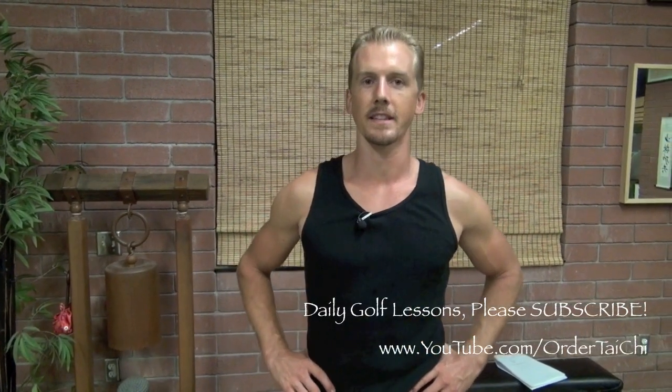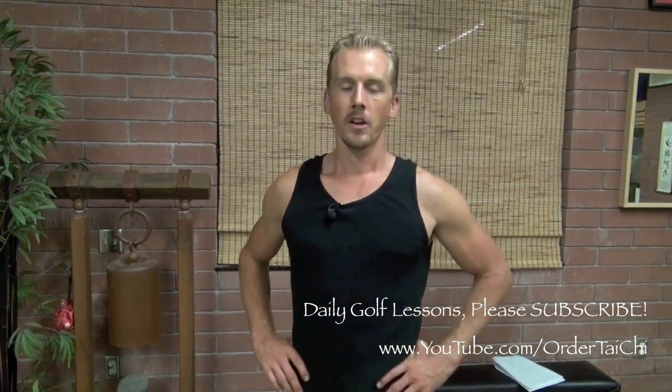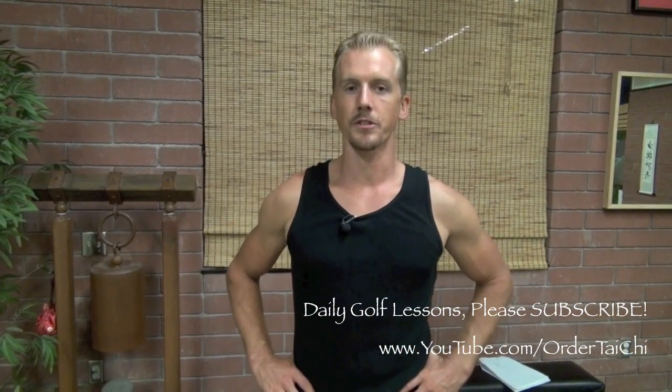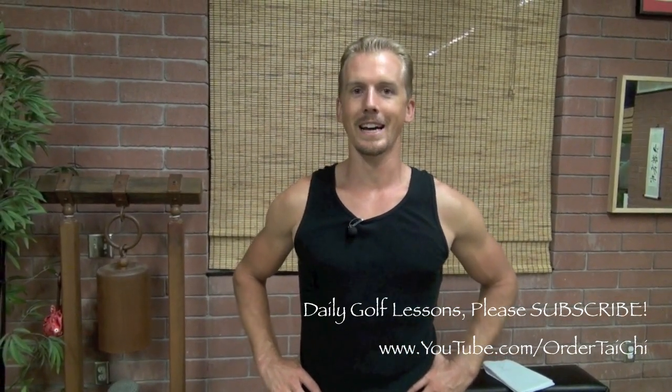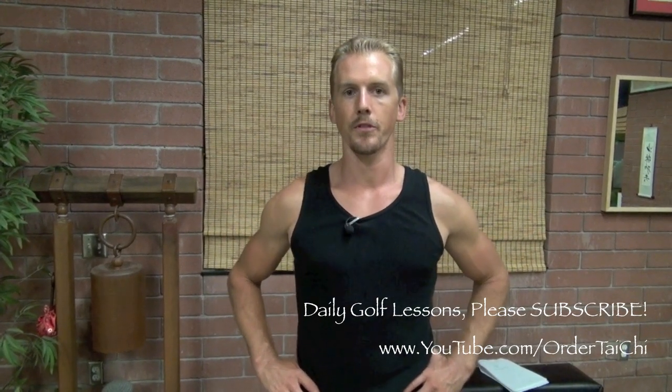It's Jake Mace with another golf tip using Tai Chi, and this lesson is very important because this particular Tai Chi skill will be one that we can apply toward every single facet of your golf game. Whether you have a traditional swing or a more modern swing, no matter what you're doing, you can use the Tai Chi meditation and breathing techniques to improve your game.